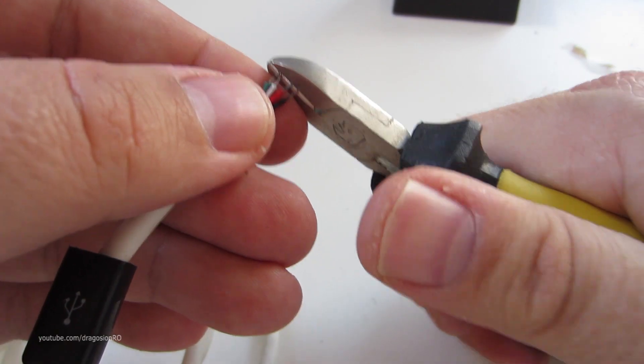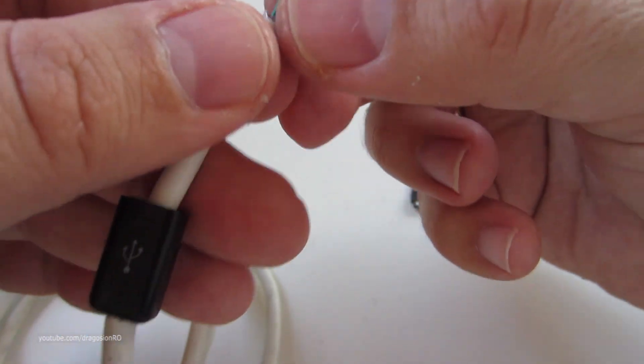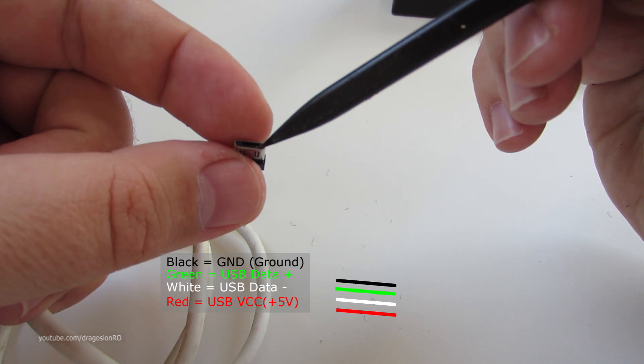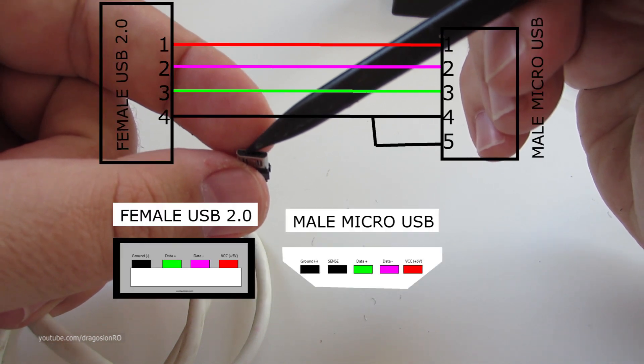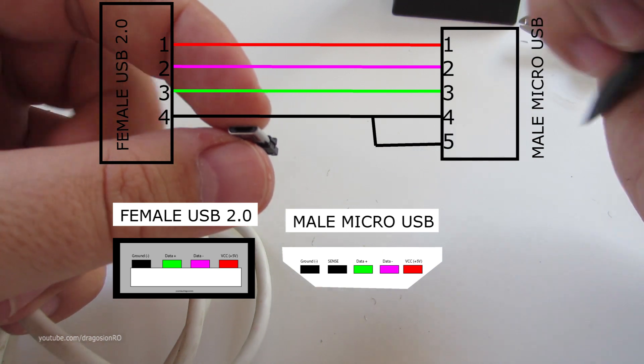Prepare the USB connector and cut the cables so they're the same length and shorter than before. And now this is how you wire them on the screen. Pin 1 is here and then it goes 2, 3, 4, 5. This is the diagram we will use.